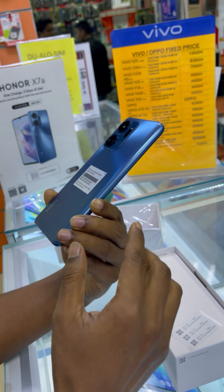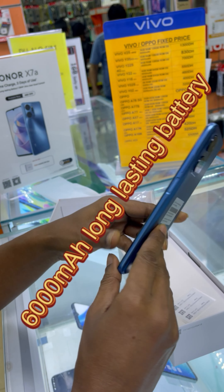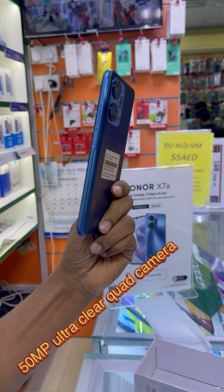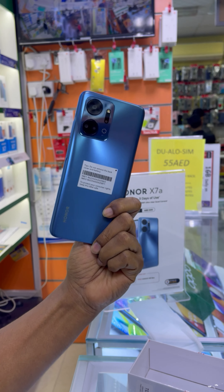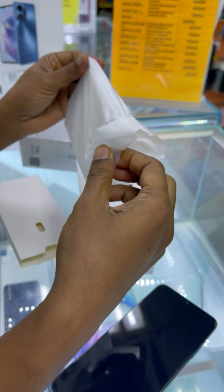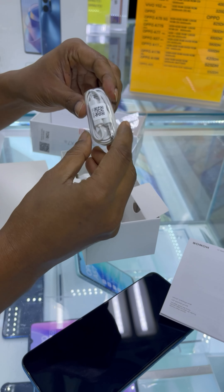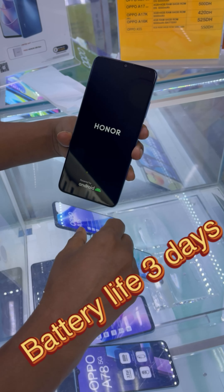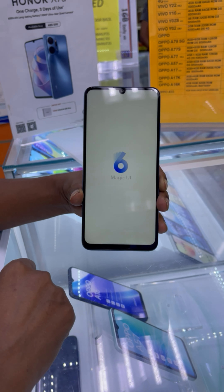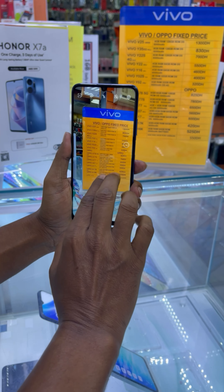This is the Honor X7A. Beside the sensor there is a SIM card tray for dual SIM cards — it's a 4G mobile. It has 6GB RAM with 3GB extended turbo RAM and 128GB ROM. This is the jelly cover and a headphone is included. Most smartphone manufacturers do not give earphones with the device, but in the case of Honor they give a smart earphone with the device.